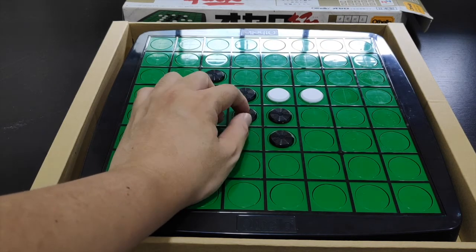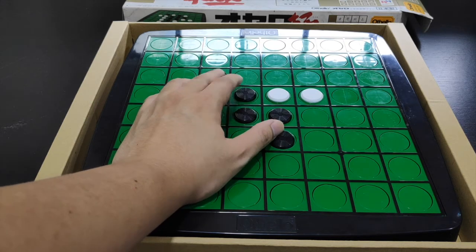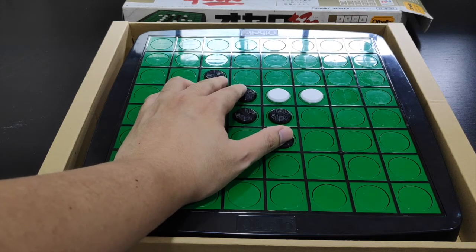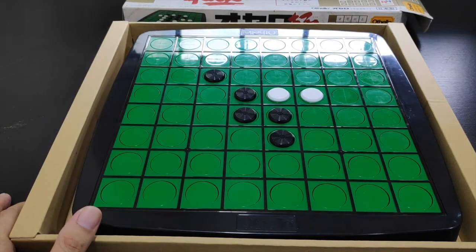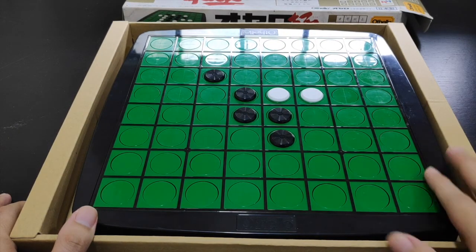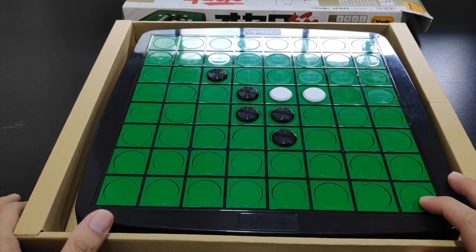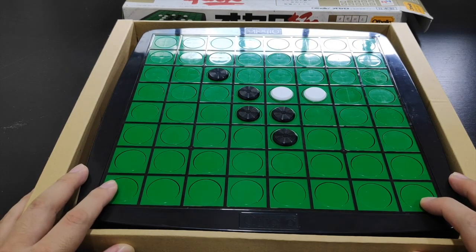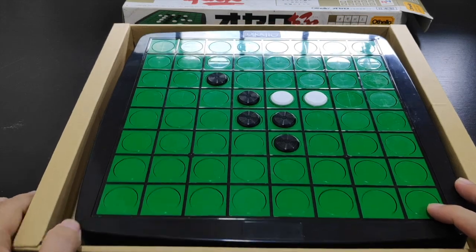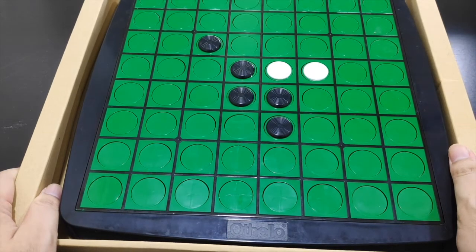One of the challenging things about playing a blind opponent is you tend to underestimate their ability to read the board. Kelvin is a fantastic player who can easily score seven to eight wins at the World Othello Championship, which puts him not far from the top two tier levels of Othello.